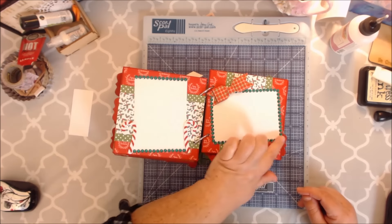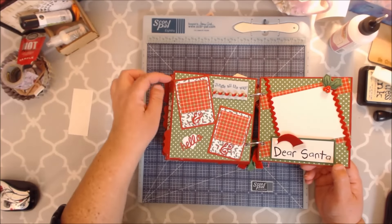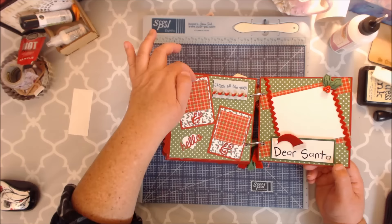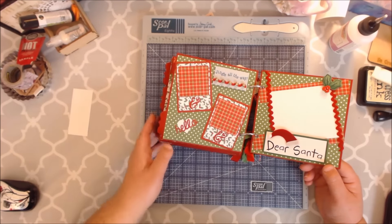I went ahead and framed the photo here with the little gems — love it. This also comes in the selfie die, so not only can you do your larger photos but you can also do your wallet size too. Is that not cute? I just made it where you could slide your photos in there.